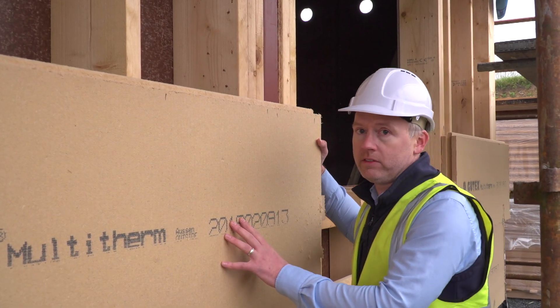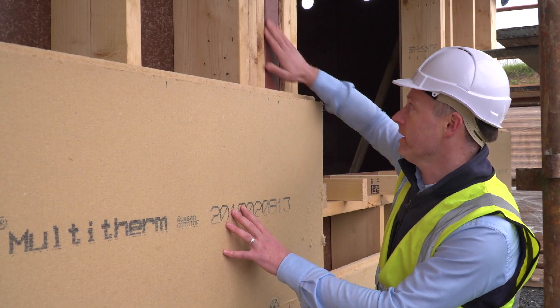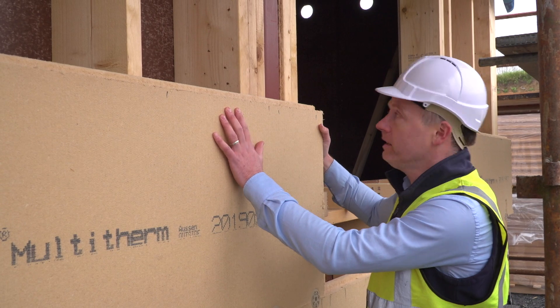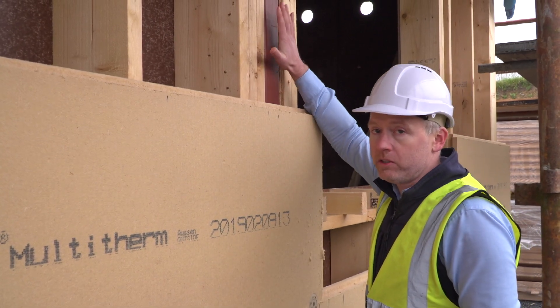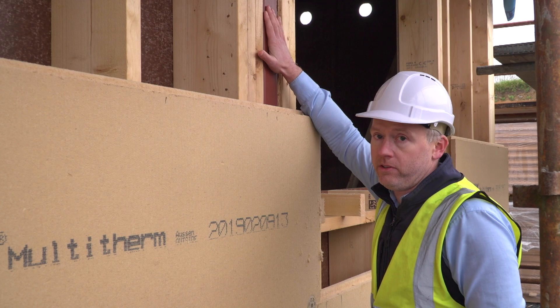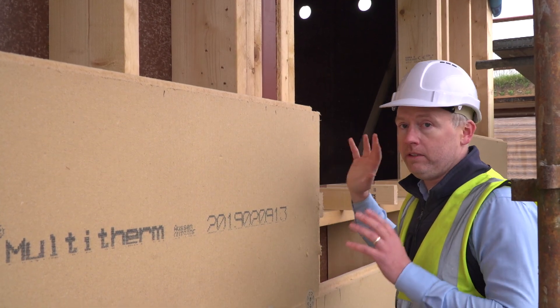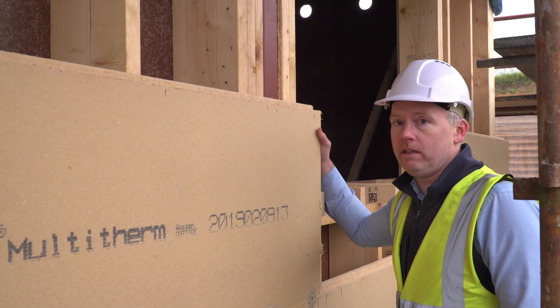That's the very best way of reducing heat loss or thermal bridging at these points, because without this Gutex on the outside here, it would be very difficult to isolate the thermal bridge created by this steel in this position. So the Gutex wraps the whole outside of the building like a tea cozy, ensuring there are no gaps in the insulation layer of the building.